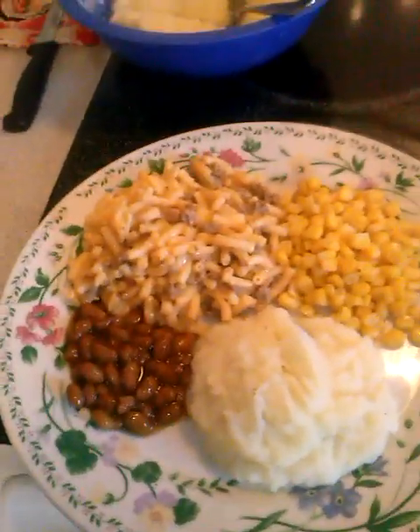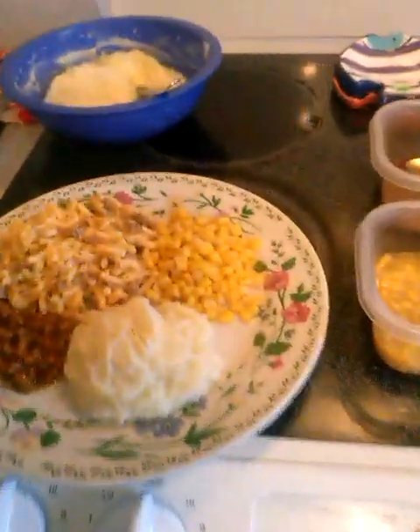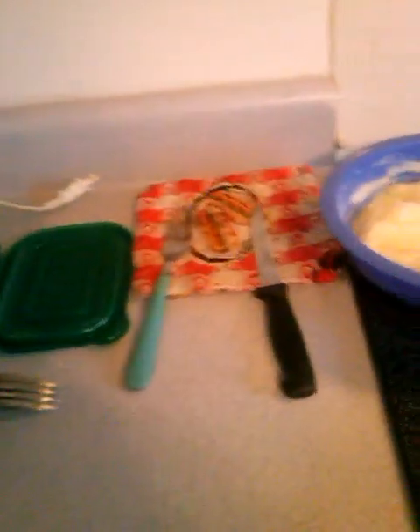If y'all have any recipes that you feel like you could share with me, that would be great. I'm going to pop over here and show y'all my homemade lemonade — that's what we're going to have to drink. It's not freshly squeezed or nothing, but it's homemade lemonade. I save those juice jugs for just such an occasion. It's better than soda pop. See ya, bye!